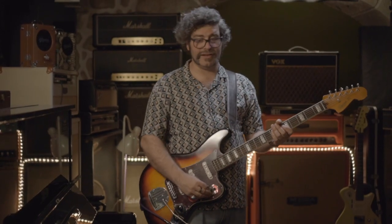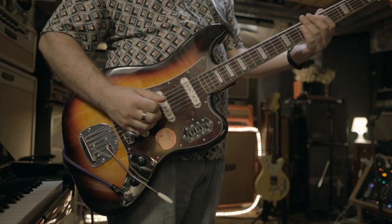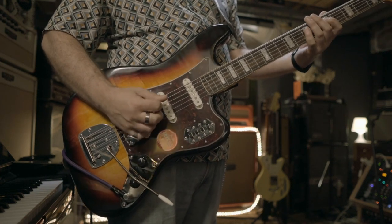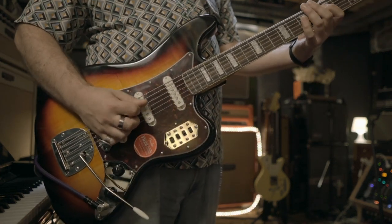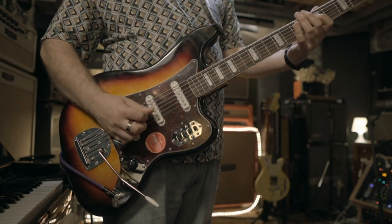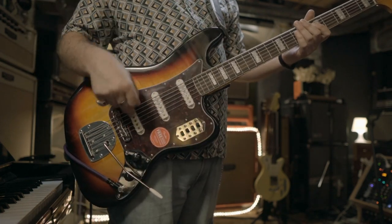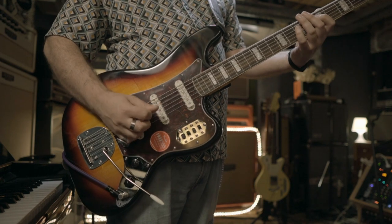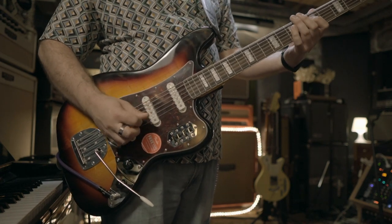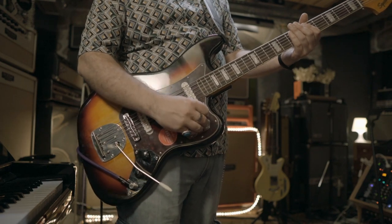So you can combine them like on a Strat. If I use middle and bridge, you have those two pickups combined. Or you can combine neck and middle. Or you can combine neck and bridge. Or you can have all three together.